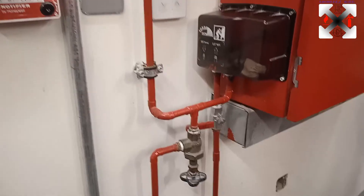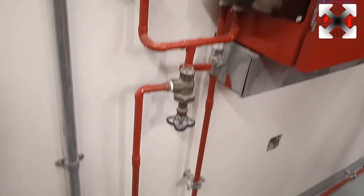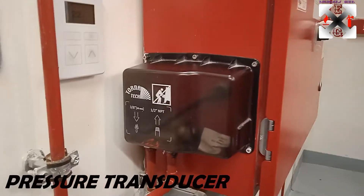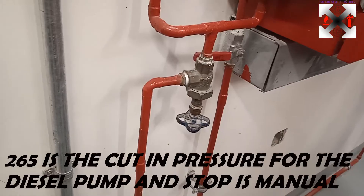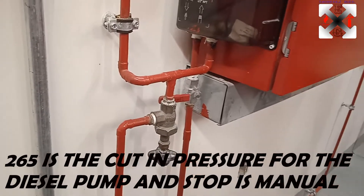The system comprises a sensing line which is connected between the check valve and the main valve on the discharge line. That is what senses the pressure in the system. If I wanted to run the pump, I would drain some water to the drain, and as the pressure drops to 265 PSI, the pump is going to run automatically.